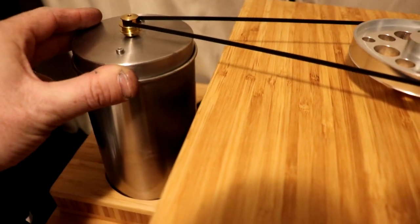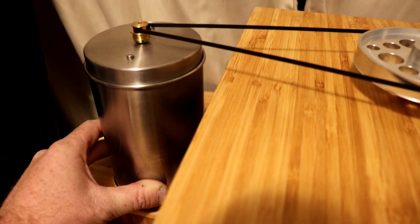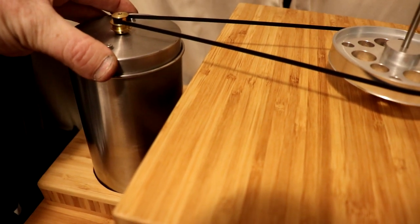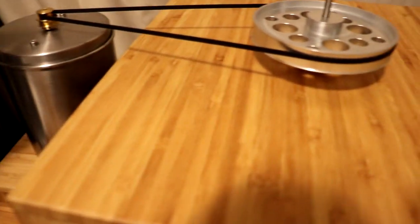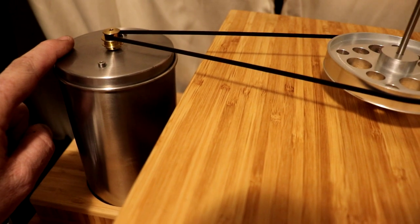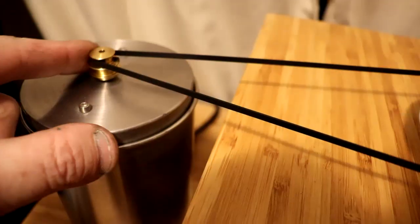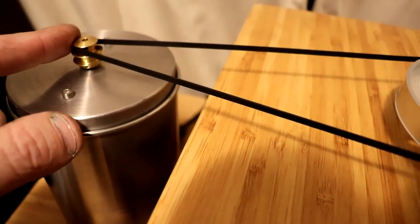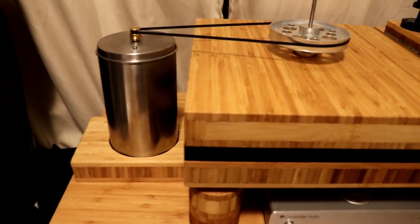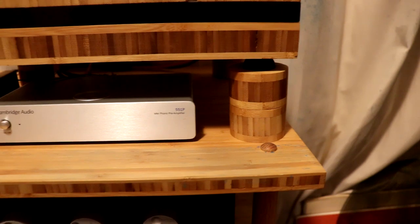Over here I have my motor — actually, a funny story: the can is actually from a stainless steel tea bag can I found at Value Village. The cover just friction-fits in there so I can adjust it, move it lower, and that will make my belt go lower on the sub platter as well. Inside I have isolant, a type of isolation material, so it will absorb any vibration. The motor itself has isolation between it and the cover as well. This is the pulley, which I also did not design — same people that designed the sub platter designed this too. It uses a flat belt, and I wanted something that isolated the motor away from the plinth so that no motor vibrations would transfer over.